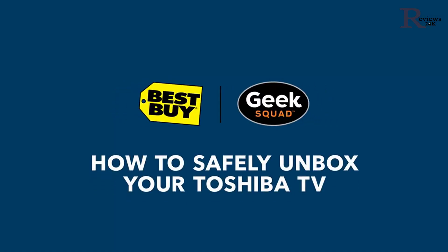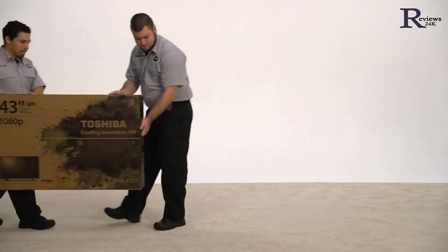Congratulations on purchasing a new Toshiba TV. This video will help you remove it from its packaging without damage so you can start enjoying it right away. If you watch this video and follow the manufacturer's instructions carefully, you'll avoid common mistakes like pinching the screen, which can easily cause it to crack.